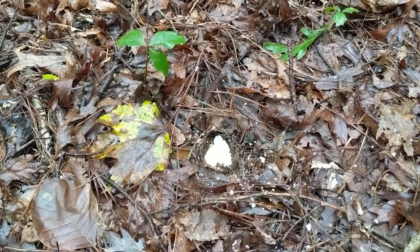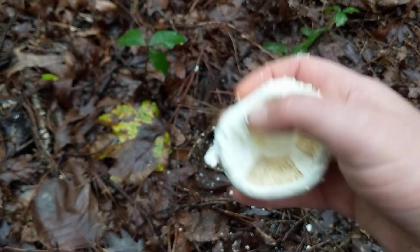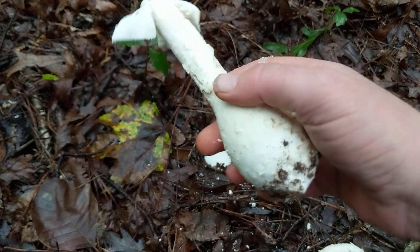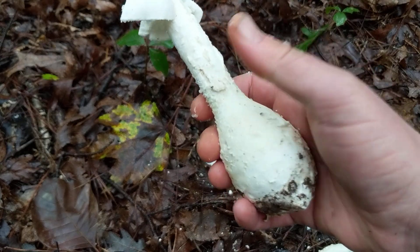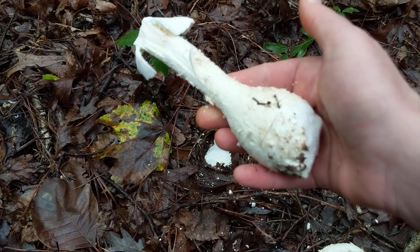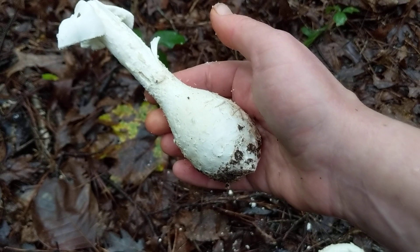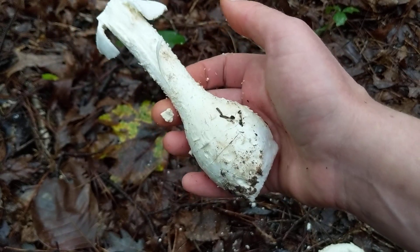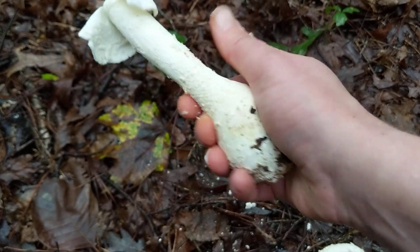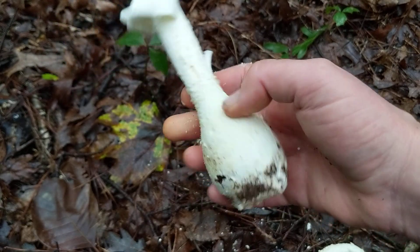The thing that makes Lepidellas distinctive, besides the warty cap and sometimes the chlorine smell, is the base of the stem. Amanita mushrooms in general have what's called a universal veil — a protective layer of tissue that protects the baby mushroom as it comes up. In the case of the Lepidellas, you basically have this big clump or bulbous base. A lot of other Amanitas have more of a cup or sack shape, but in this case it's just a big, ping pong ball-sized bit of flesh.